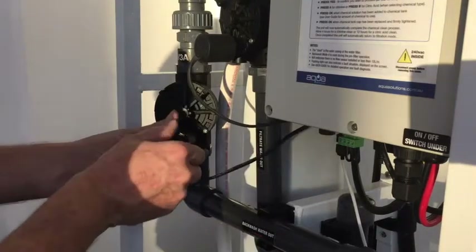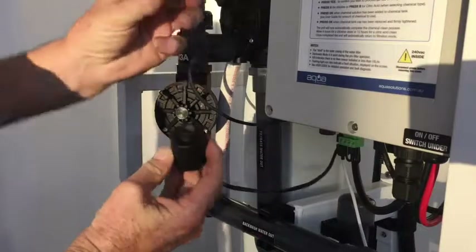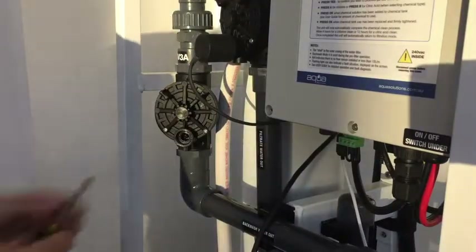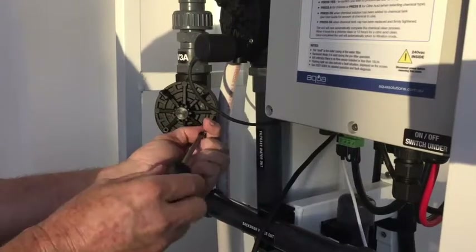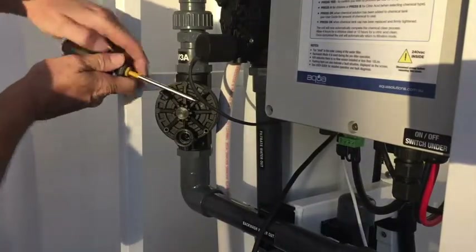First of all, remove this and screw it anti-clockwise. Be very careful not to lose the plunger out of the inside. Take out the seating screws. Remove the cover — use a screwdriver to crack it, which is easiest.